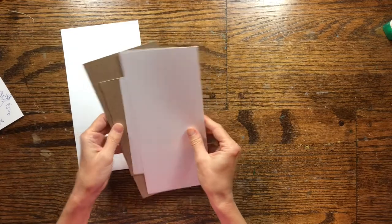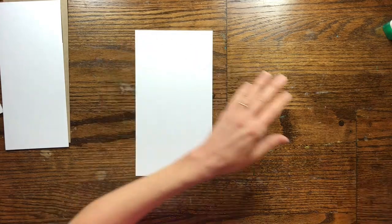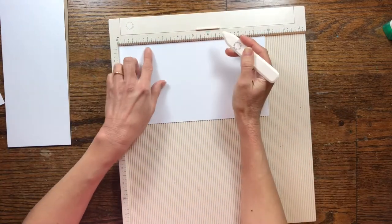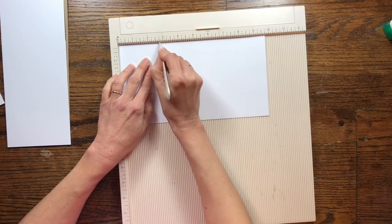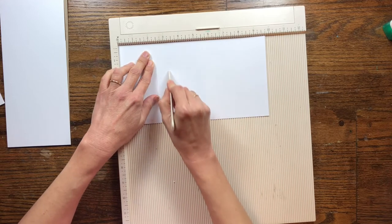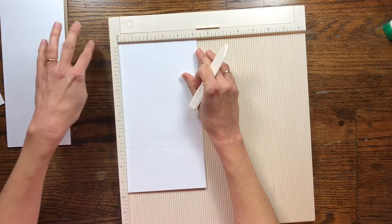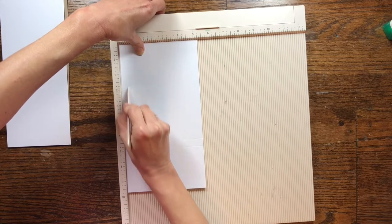For our first piece, get your five and a quarter by nine and three quarter piece of cardstock. We're going to score it — you're going to want to score it at two and three quarters, and then score it again at three and one quarter. Then turn this piece long ways, so it's five and a quarter across the top and the length going down, and score at a half inch all the way down.